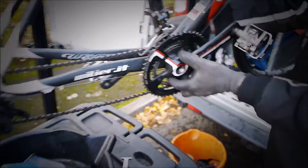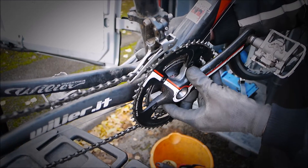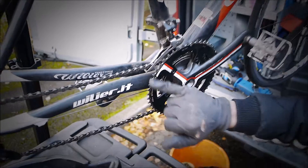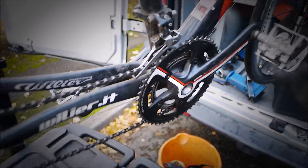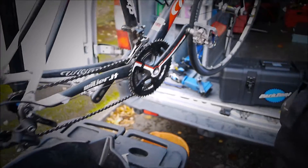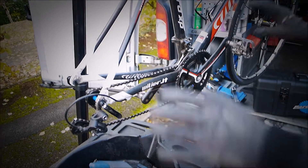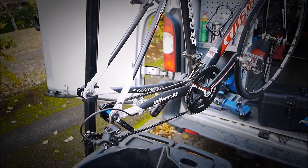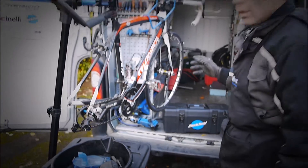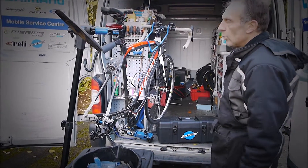Also we need to take the bottom bracket out and investigate why it's loose. And we can inspect the teeth on the chain ring at the same time. Try the pedals and look to see if there's any other problems. Check if the frame's got any cracks. We may need to give it a clean as well. And also we can closely inspect the tyres for any cuts, any wear, and damage on the rims.